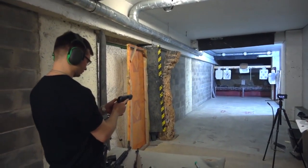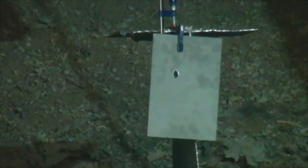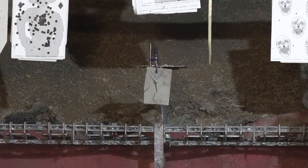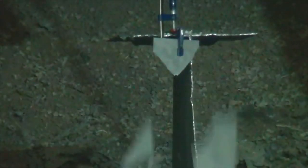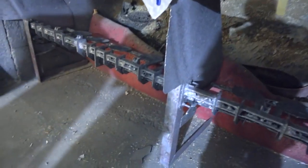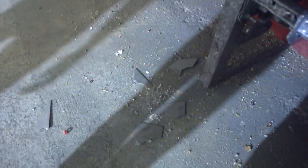Three, two, one, fire! I really didn't expect such results. The tungsten sheet broke to pieces, just like glass. Evidently, the hardness of this metal was not enough, as it lacked viscosity.